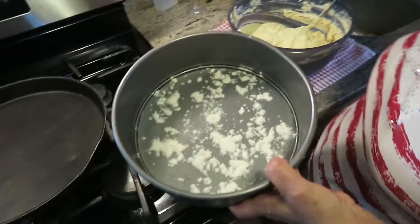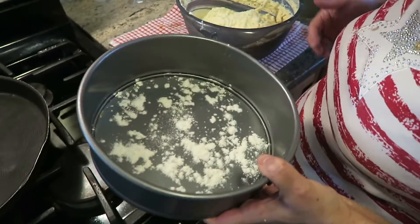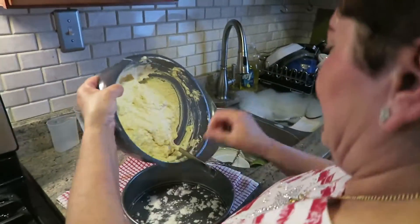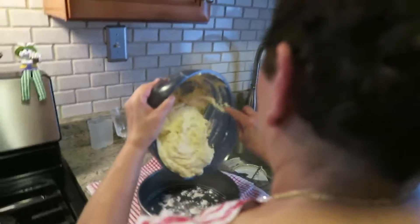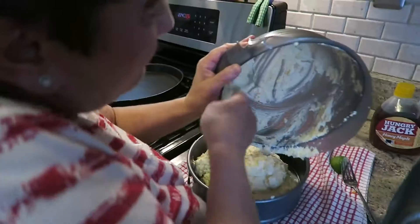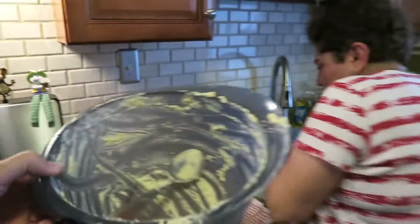You have your nine-inch pan. I put a little butter and flour on the bottom so when you turn it upside down after it's cooled, it won't stick and break up. Look how fluffy this thing is.